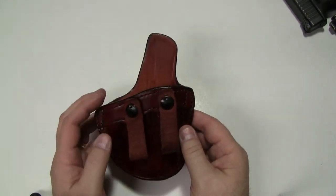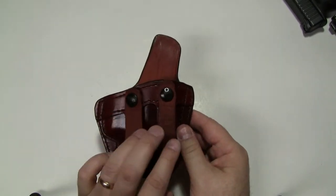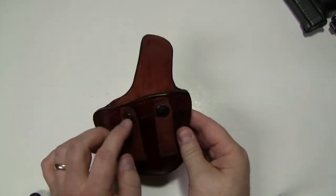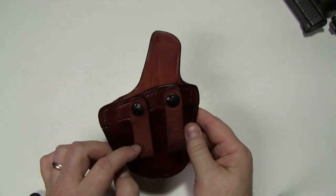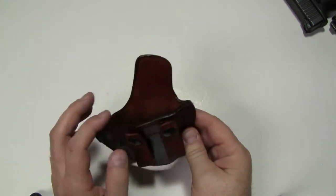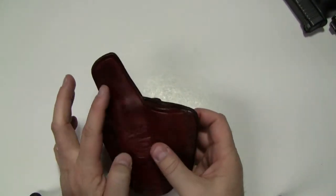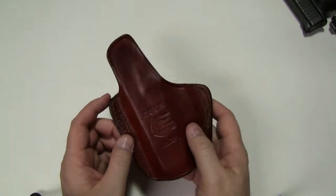The PCCH attaches to the belt via these two snap straps right here. Both of these snap straps use one-way snaps, and they'll fit any belt up to one and three-fourths inches. This holster also has a body shield, as you can see right here, to keep the body from coming into contact with the weapon.